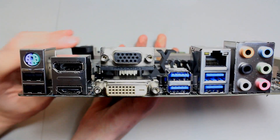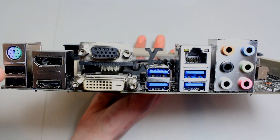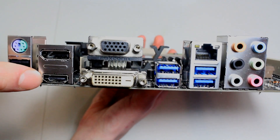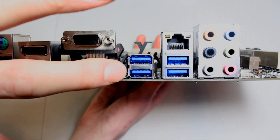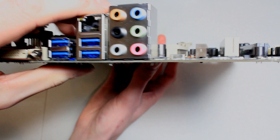On the IO panel you've got a PS/2 port on the left for your keyboard or mouse, two USB 2.0 ports, a full-size DisplayPort, full-size HDMI, DVI, VGA, four USB 3.0 ports, gigabit Ethernet, and 5.1 surround sound audio.